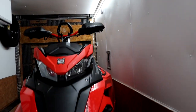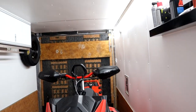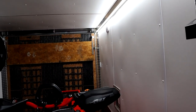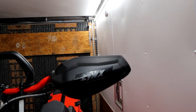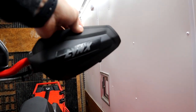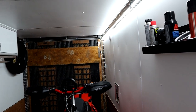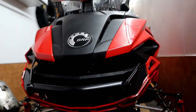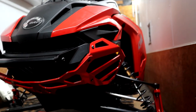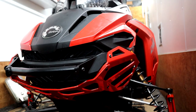Hey guys, what's going on? Today we are going to be installing the BRP adventure bumper on the Lynx. We'll have a lot more shots at the end of the video, so stay tuned. We're also going to put on the Lynx flexible hand guards — if you roll the slide over they're not going to snap off. Stay tuned and the finished product will be at the end of the video. If you like this video please drop a like, it helps us out a lot.